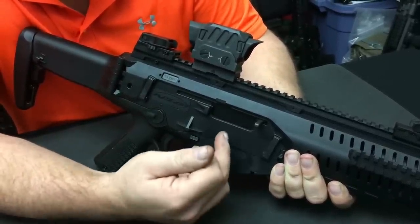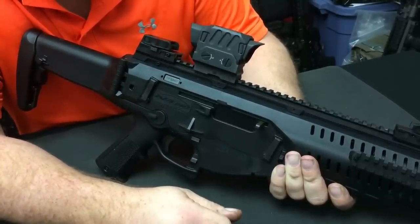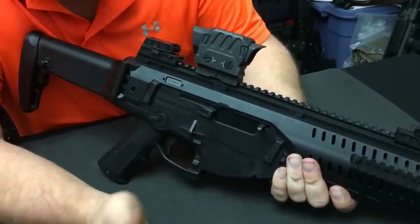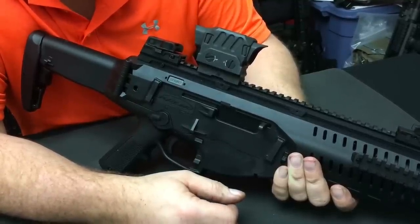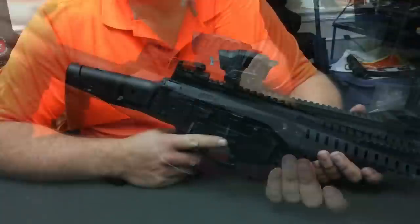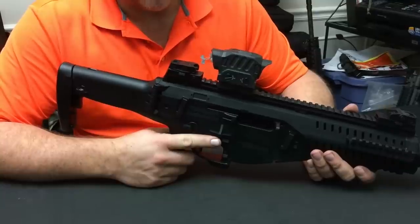This is the most ambidextrous rifle I've come across. What we're going to do now is go over the detail stripping so we can take a look at some of the components inside. We're going to do a complete field strip of this rifle and take a look at some of the really interesting internal features.